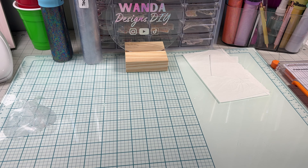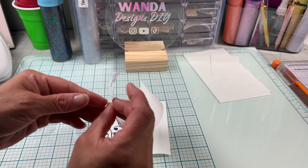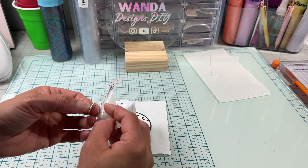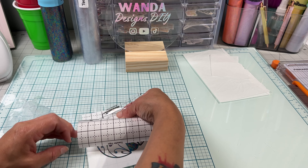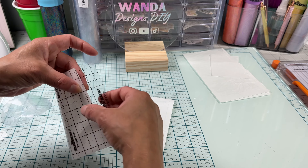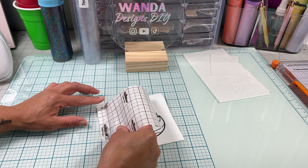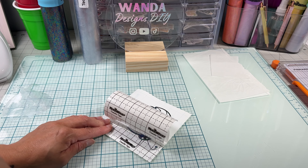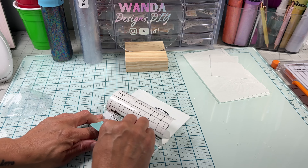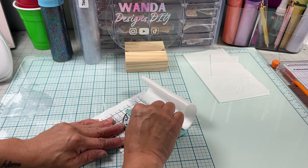For transfer tape I'll be using Tech Wrap transfer tape. Although this vinyl has a little texture and they recommend the yellow grid tape, I'll be using this black one since I'll be layering it on top of a window cling and don't want any more problems. My technique is to fold a small piece of the backing, start placing the transfer tape over the vinyl, then grab a squeegee and slide down — this makes it much easier to remove the backing without air bubbles.